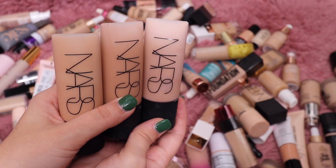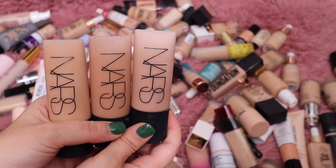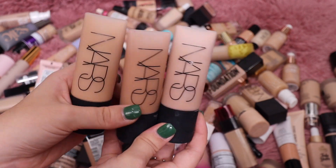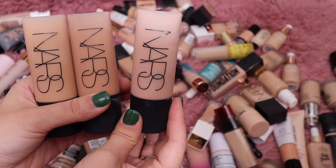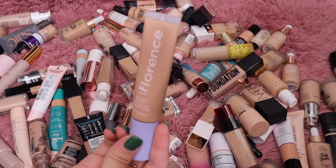Another one I know I'm going to keep all the shades in is the NARS Soft Matte Complete Foundation — again one of my favorites. I really love this one especially in the summertime; I think it's very beautiful on the skin. I have a few deeper shades and then a lighter shade for the winter months, so I'm keeping all three.